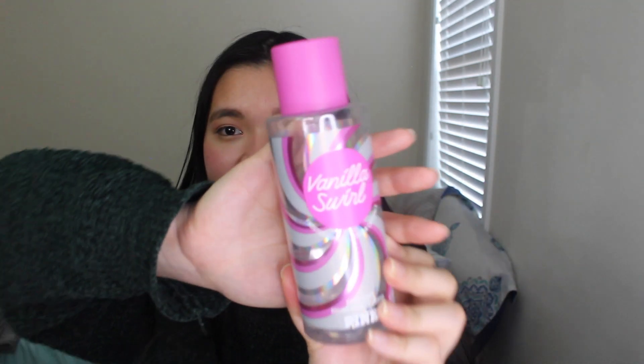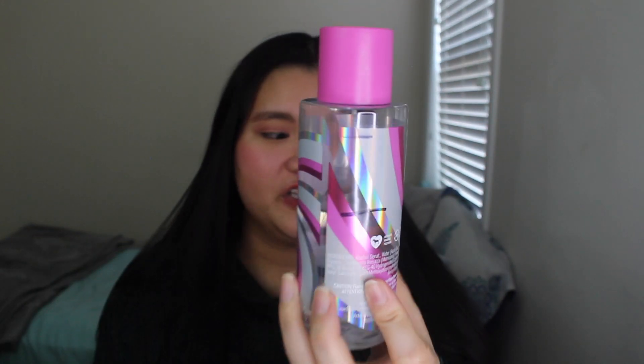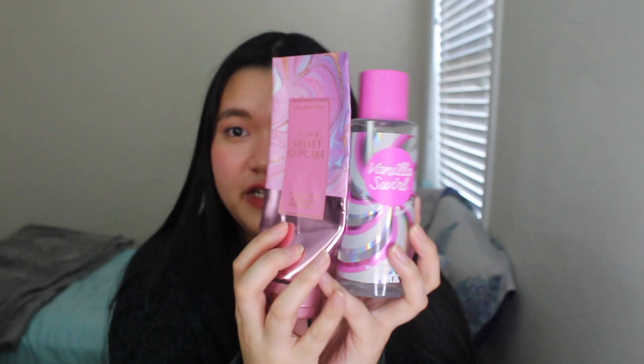Lastly, for body sprays and fragrance mists, I have the Victoria's Secret Pink scent I'm trying to use up this month — it is Vanilla Swirl. It's a very sweet vanilla candy-like scent that smells so freaking good. If you love vanilla scents, try this one — I got it for under four dollars. Here are the progress lines. I've been pairing this with Pink Velvet Cupcake, which gives a vanilla plus little sweet berry combo, and it works really well.